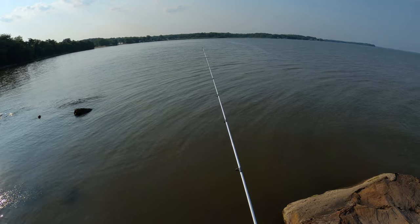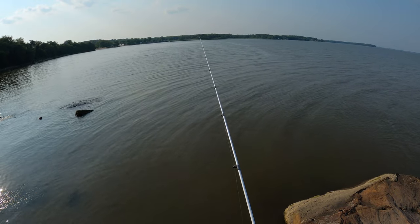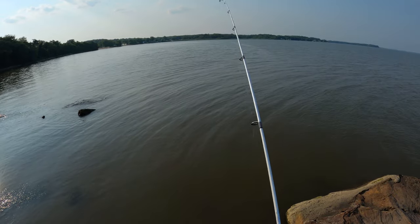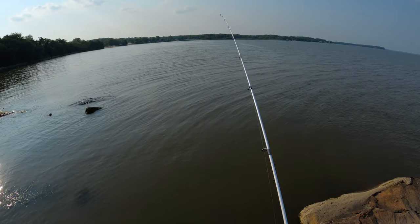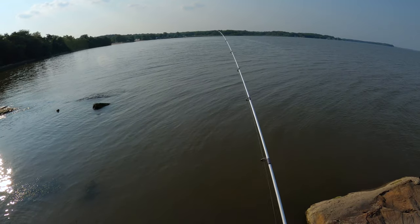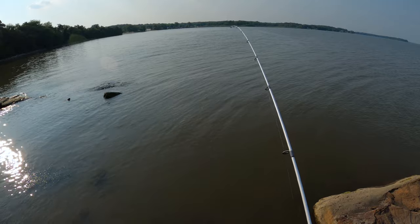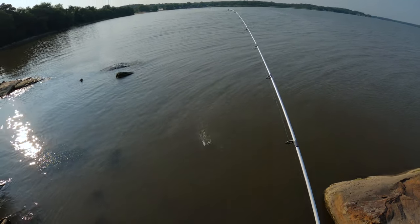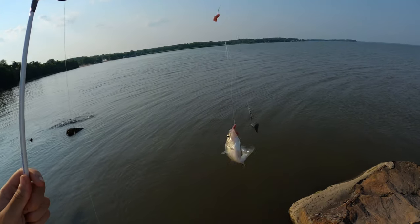Come on — okay okay okay, we're on! Feels small, but never know, it could be running towards me. Oh, much bigger actually. It's a white perch — nice, small white perch.